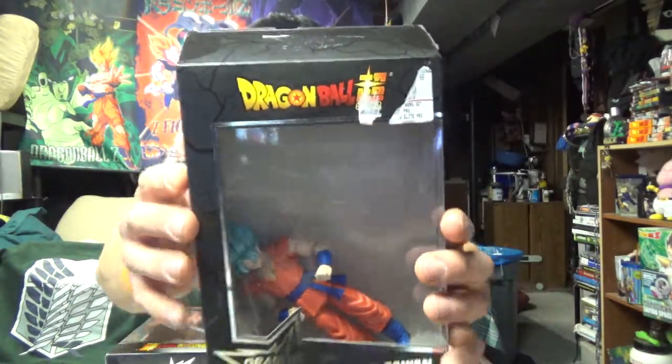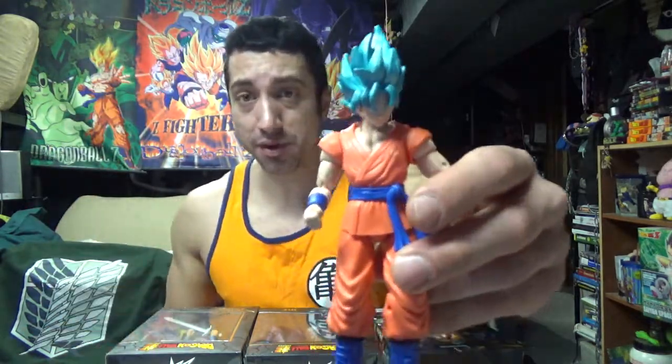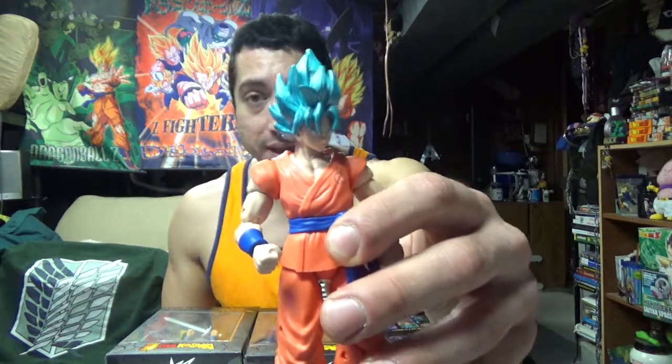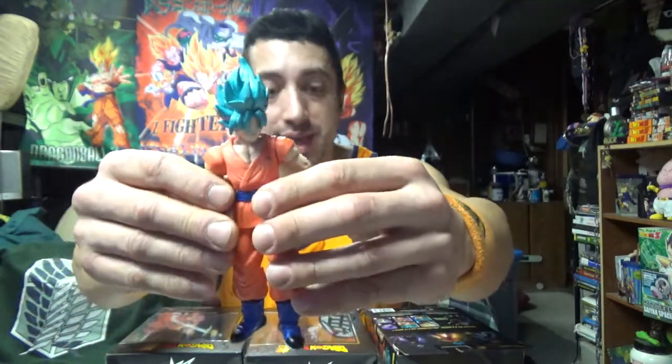First up: Super Saiyan Blue Goku. Now these figures are extremely fragile. Like Goku, the first take, his leg fell off, the top part of his pants, his belt, his arm — they're extremely fragile. I remember growing up as a kid, the Dragon Ball figures we had you could really smash together. When kids had an imagination before constant video games and Netflix and YouTube, we didn't really have that growing up. So we actually had to use our imagination — these figures would not last because they would be falling apart from every single battle. But they are extremely detailed. As you can see, Super Saiyan Blue Goku — extremely detailed.